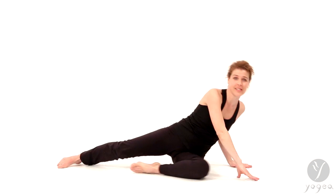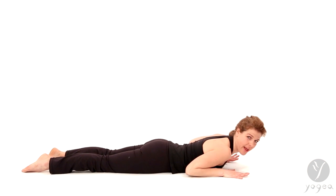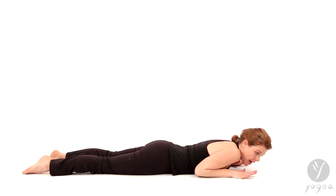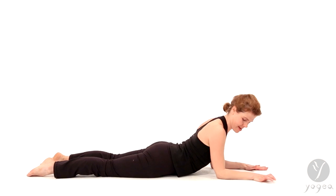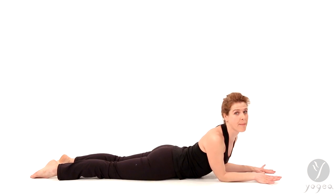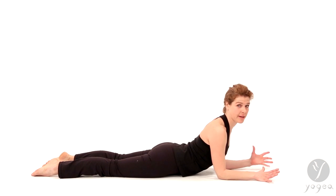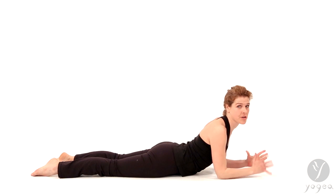Let's go flat on our bellies. It is an intense backbend, so come through sphinx, bring your elbows under your shoulders, get a little bit of a backbend first. And then once you have your backbend, make sure your lower back is nice and long and your mid-back is opening.